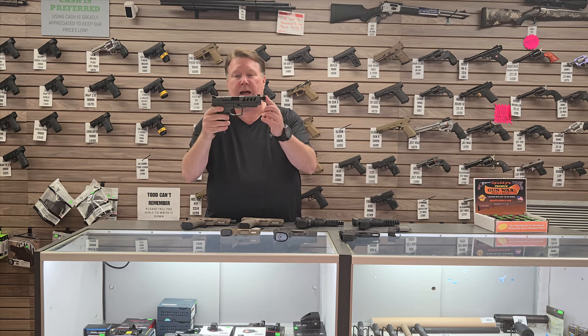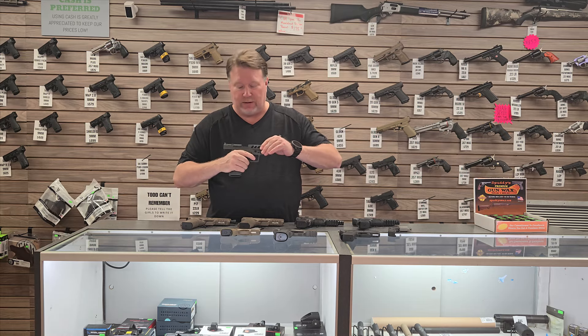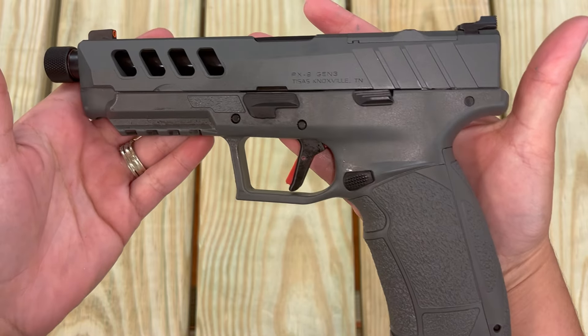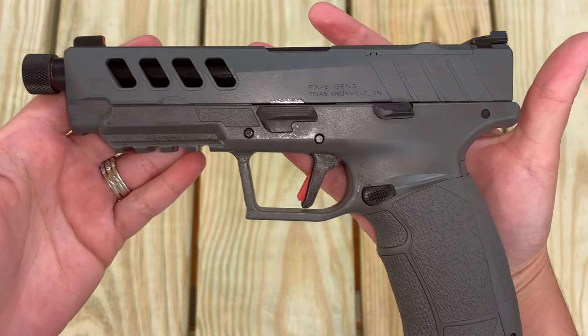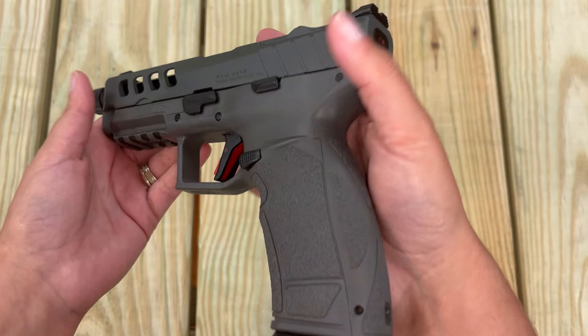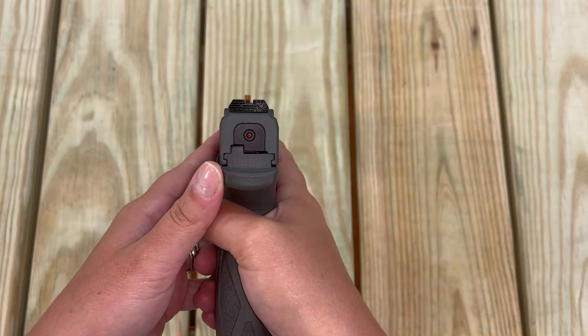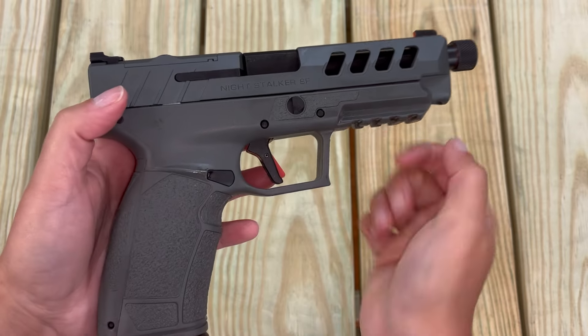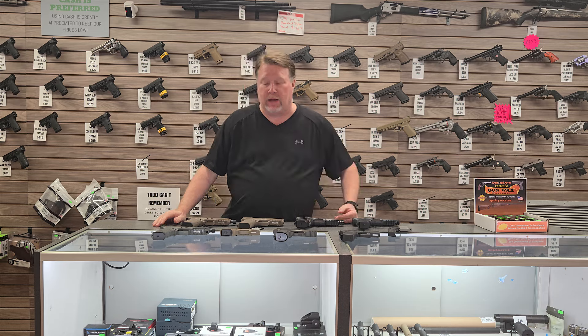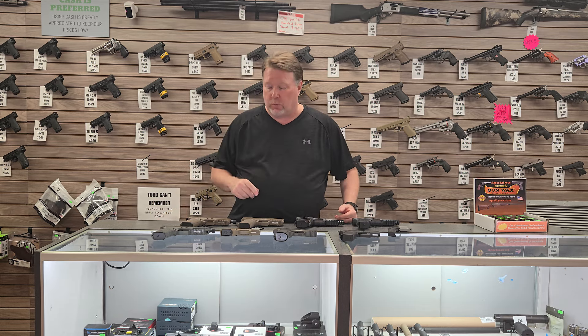Next is the PX-9 Night Stalker. This gun here is fantastic. You've got optics cut, high-vis sight, or a Mariglo sight on the front. You've got a threaded barrel, a great trigger, a rail, and 18 round capacity. This gun right here is a fantastic option at a very, very affordable price. That's what I like about the T-Sys PX-9s — solid guns at an affordable price.